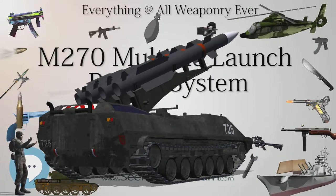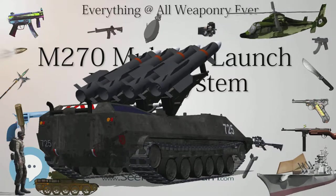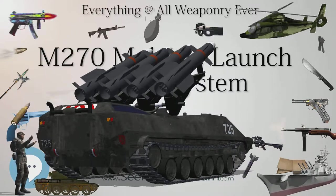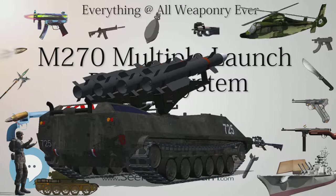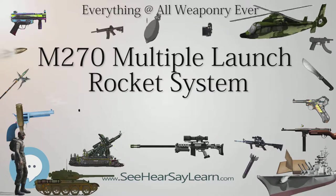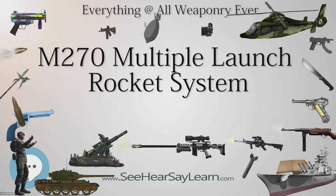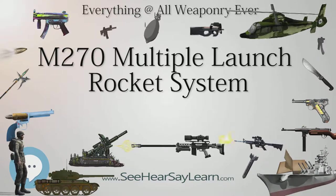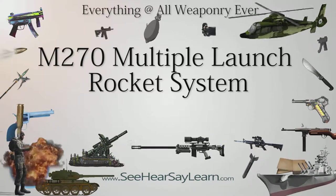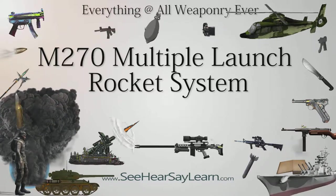The M270A1 was the result of a 2005 upgrade program for the US Army and later for several other states. The launcher appears identical to the M270 but incorporates an improved fire control system (IFCS) and an improved launcher mechanical system (ILMS), allowing for significantly faster launch procedures and the firing of new types of munitions, including GPS-guided missiles. The M270B1 is a British Army upgrade, similar to the A1, but also includes an enhanced armor package, giving the crew better protection against IED attacks.